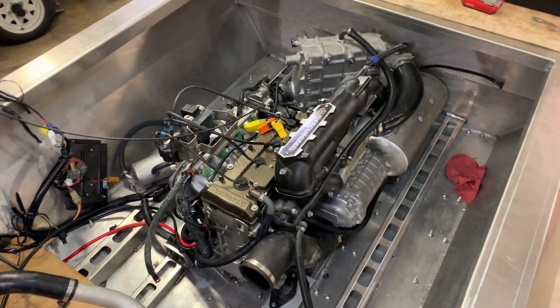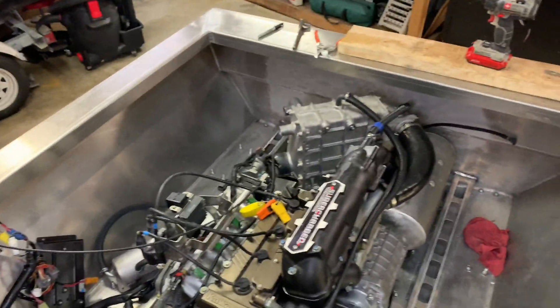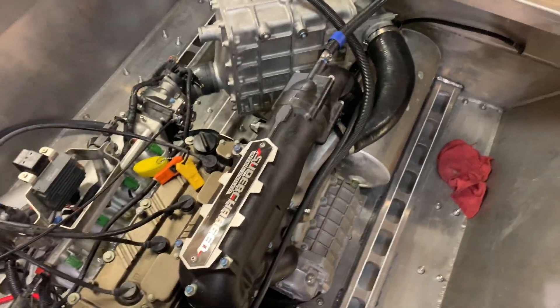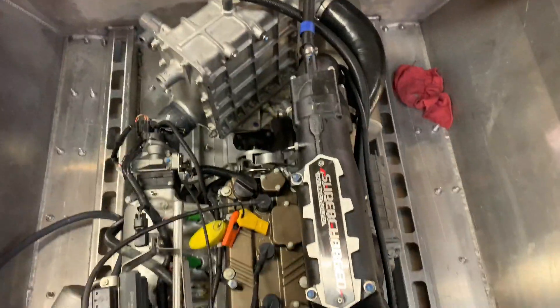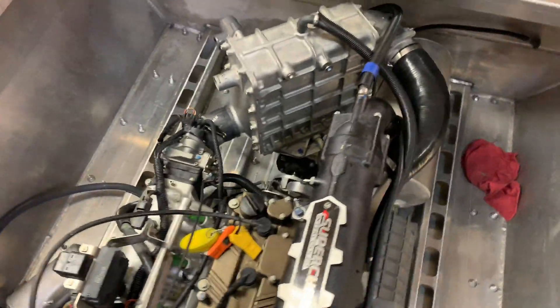I kept rearranging all the parts trying to figure out a more efficient way to get this in here, but I figured why fix what's not broken and just put it in exactly the same way it came out of the jet ski. That way I don't have to buy any extra hoses, hose clamps, or any of that nonsense. I'm probably not more efficient than Kawasaki at getting a power plant into a small space.